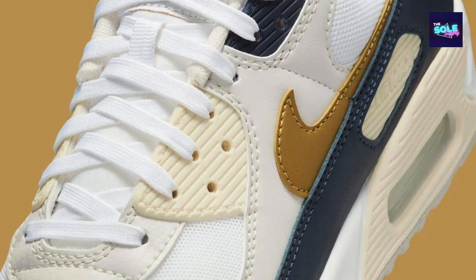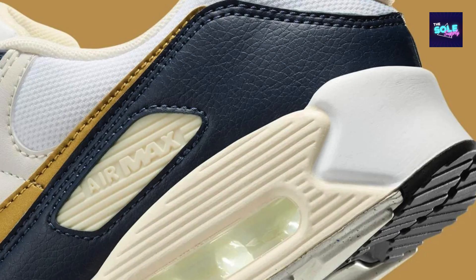The Nike Air Max 90 HF 3444-100, also known as the Olympic Edition due to its colorway, is a women's sneaker that nods to the heritage of the Air Max line. In terms of style, it features the classic Air Max 90 silhouette with a twist on the original color scheme — white, navy, and gold accents create a summery and patriotic look inspired by the Olympics. It features a leather and mesh upper for a mix of durability.